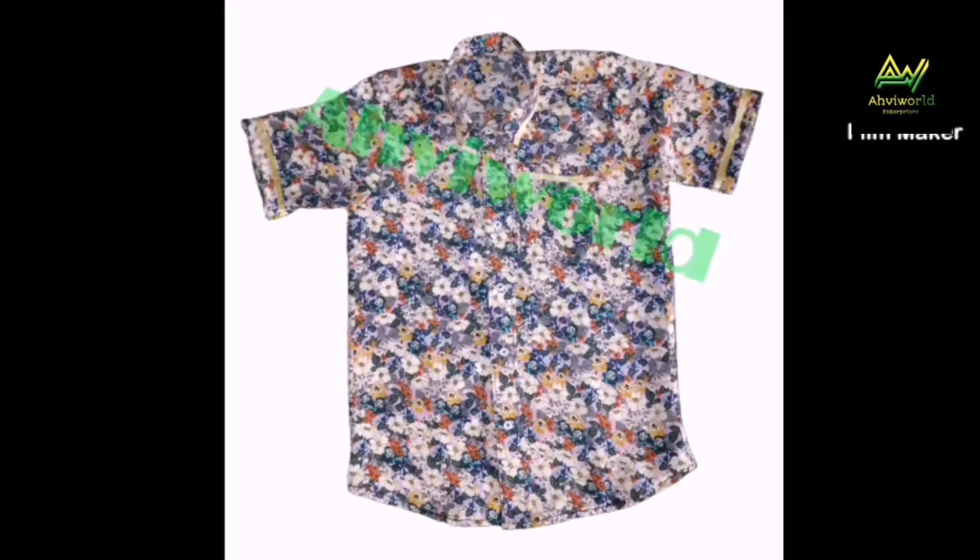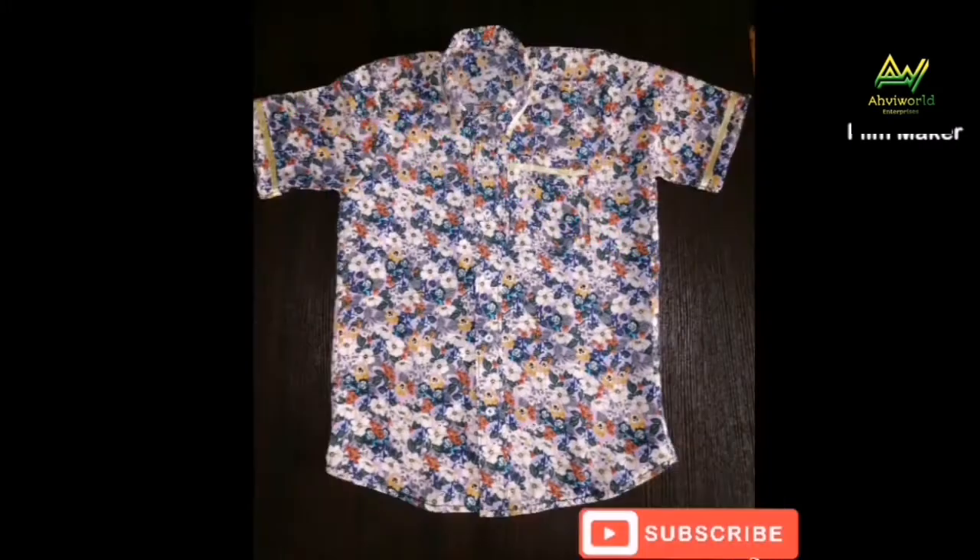Hi lovelies, welcome back to my channel, this is Aviewerge. In this video you are going to learn how to make this beautiful shirt. This method can be used for both male and female. Let's get started.